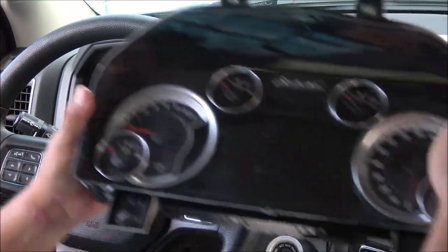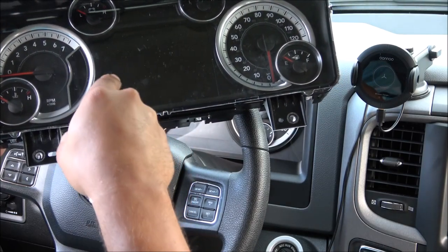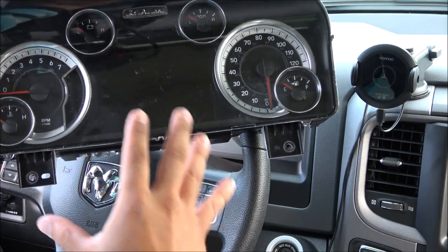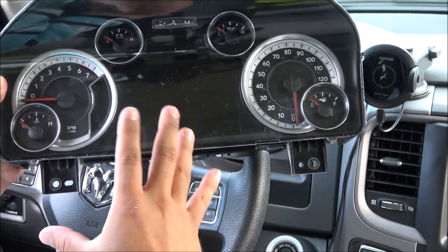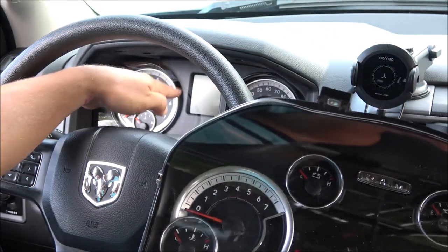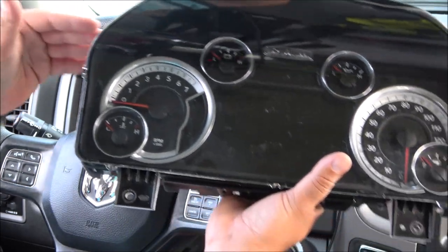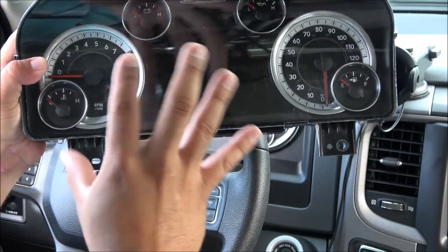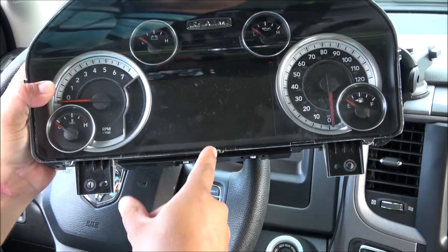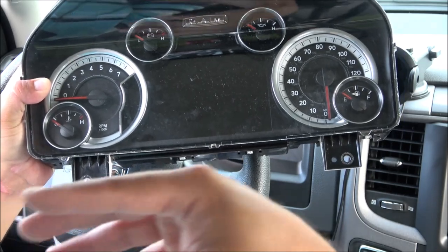This came from eBay — the seller is Cluster Surgeon. This particular person is absolutely amazing; the customer service is unreal. They program the cluster to the mileage that you currently have inside of your RAM 1500, so you don't have to worry about getting a cluster with a different mileage. They do everything for you and the shipping was super fast. If you want to save a couple dollars, you can get this brand new, still maybe above $800.